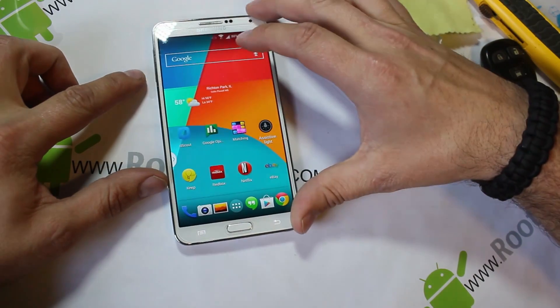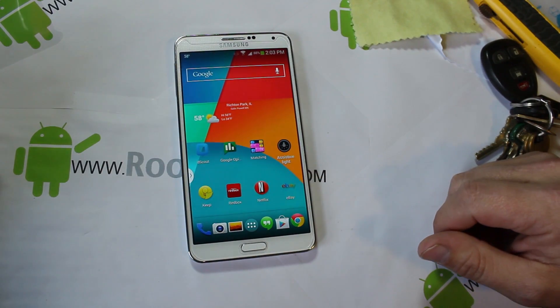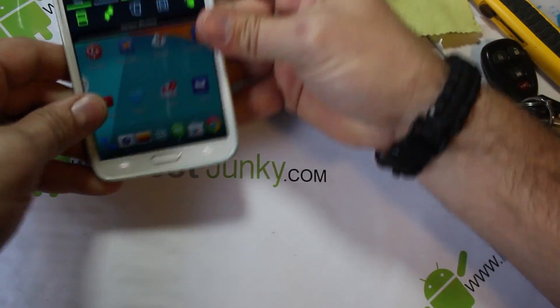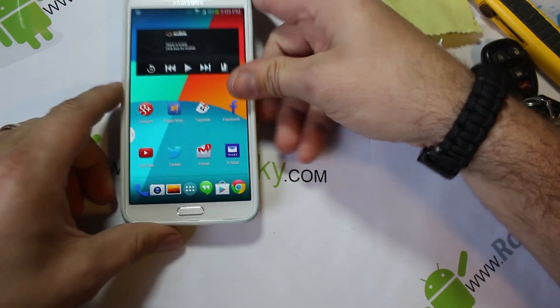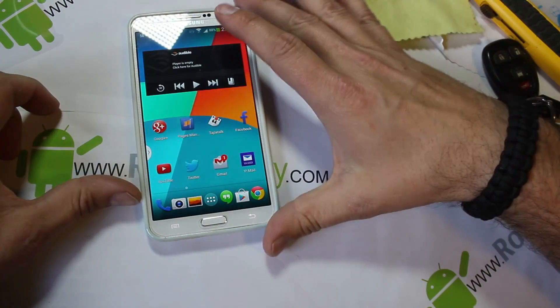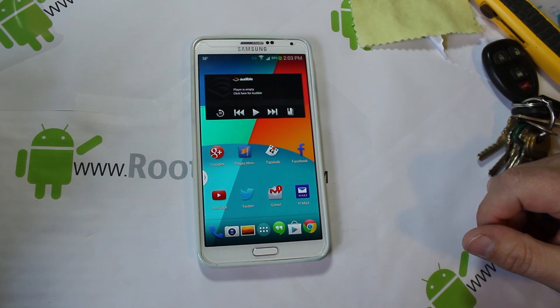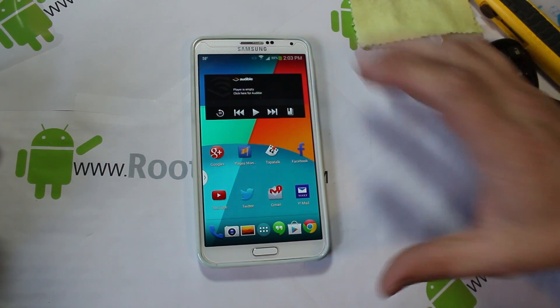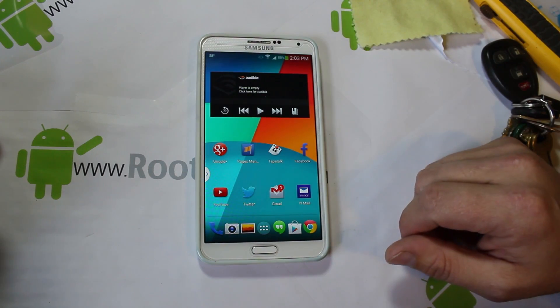So there you go guys, that's my review of Tempered Armor glass on your device. Also want to show you really quick that my case protector fits on there perfectly — the extra glass doesn't actually affect or bother it at all. Wow, amazing. Love it. Check it out guys — that's it, Tempered Armor on the Galaxy Note 3.